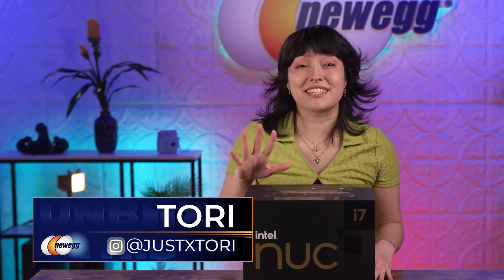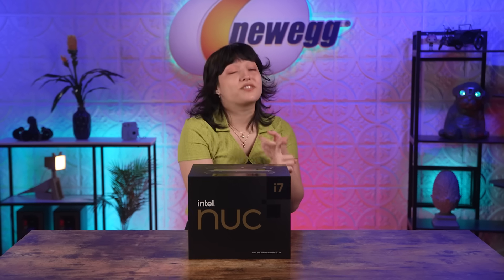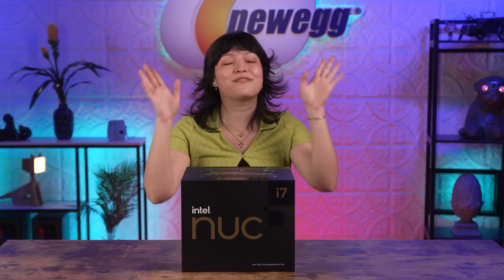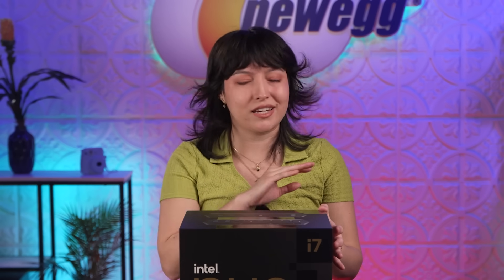What's up, y'all? It's Tori here with another episode of Unbox This. I've grown up playing video games on all sorts of systems — massive consoles, portable systems, and station PCs where I can spend hours of my life immersing myself in endless worlds.